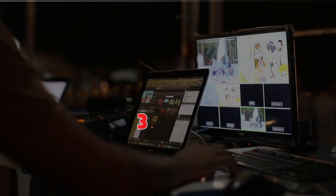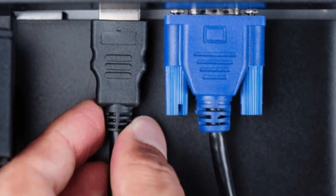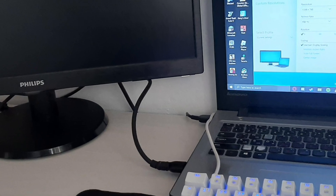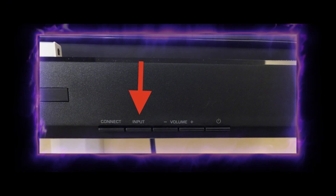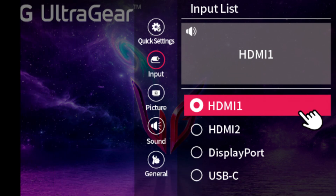Number three: select the correct input source on the monitor. Even if everything is plugged in correctly, your monitor might not be showing the laptop screen because it's set to the wrong input source. Press the input or source button on your monitor and make sure it's set to HDMI, DisplayPort, or whatever cable you're using.